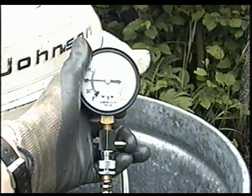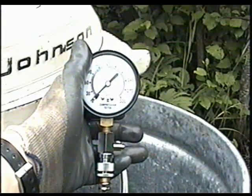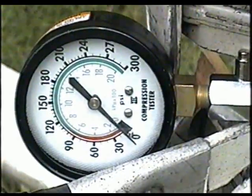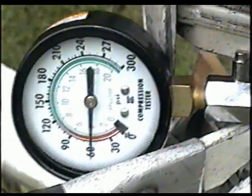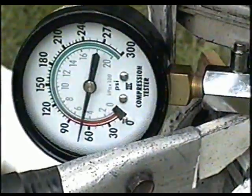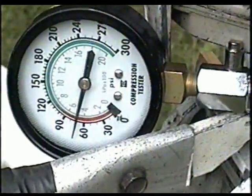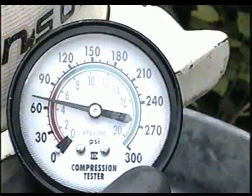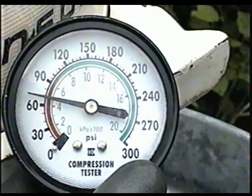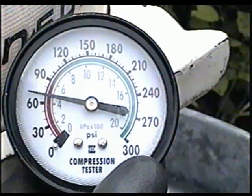Now I'm going to push the reset button and take the air out, then repeat the process in the other cylinder. Here goes cylinder number two. This is where this one peaked — approximately 70 pounds. It's pretty low, as was the other one at 60.